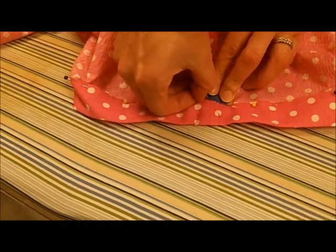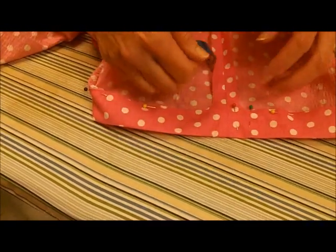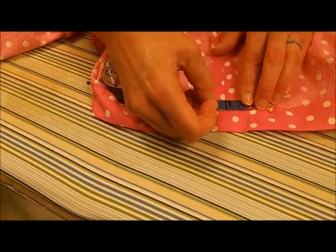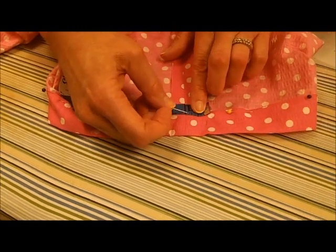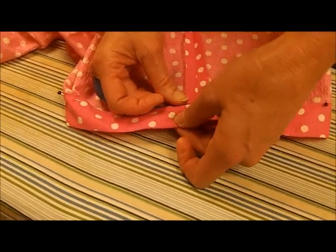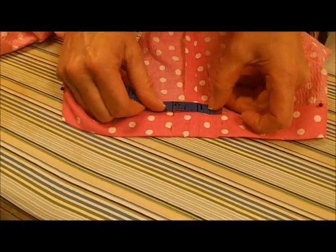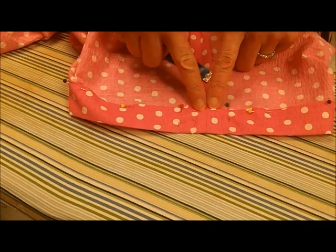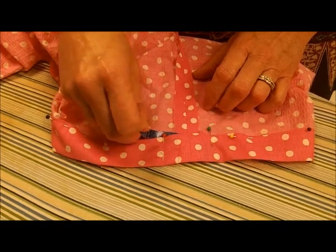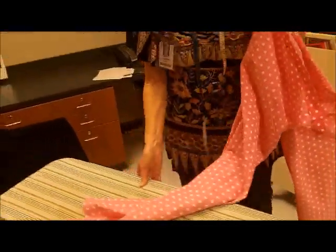I need one pin here to mark the opening, making sure the center seam is at the one-inch mark within that gap. I'll start stitching right at the two-inch marker. Let me straighten that pin up and check one more time — you can see the two-inch opening clearly. I can't sew that closed or I won't be able to insert the elastic in a few minutes. So you leave this part open. Let's move over to the sewing machine.